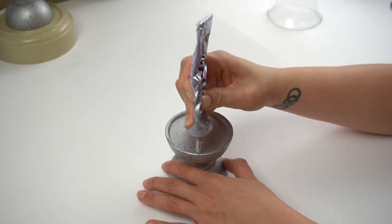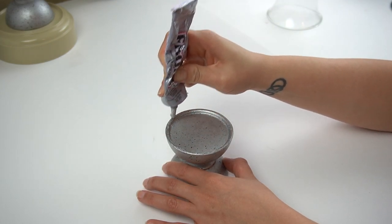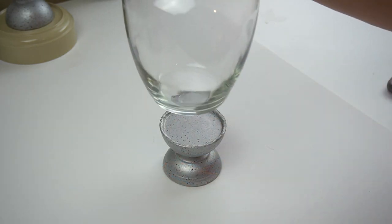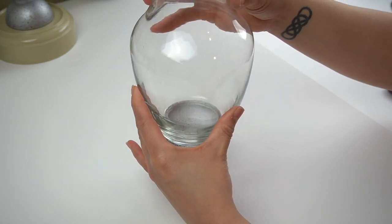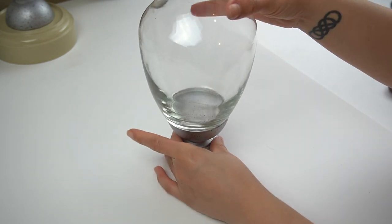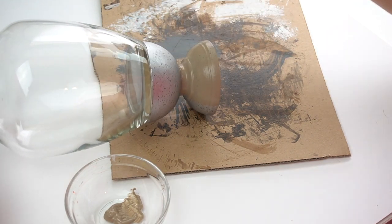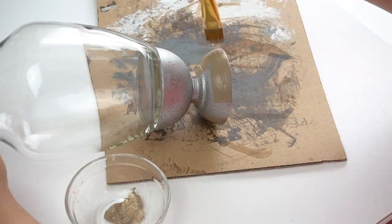I made sure everything was cleaned off with some rubbing alcohol, then I took some E6000 and adhered the vase to the top of that little candle holder so it would hold onto the base. I wanted a strong hold, so I made sure to let this sit overnight to dry completely before doing anything with it. Then I gave the silver portion one coat of brown paint so that none of the silver would peek through.